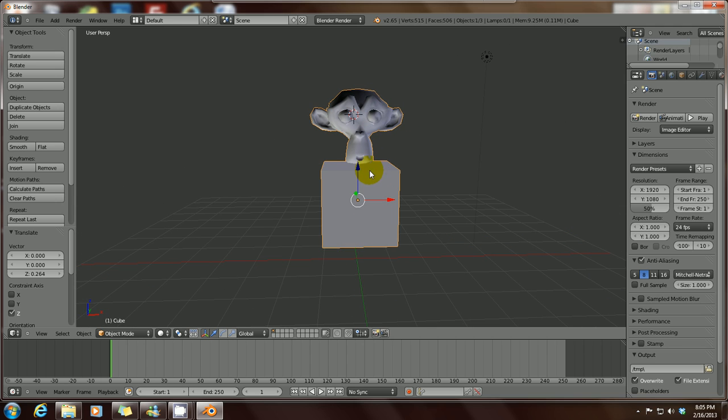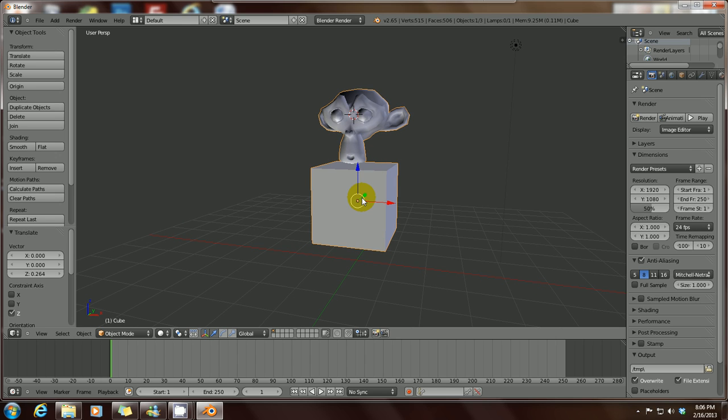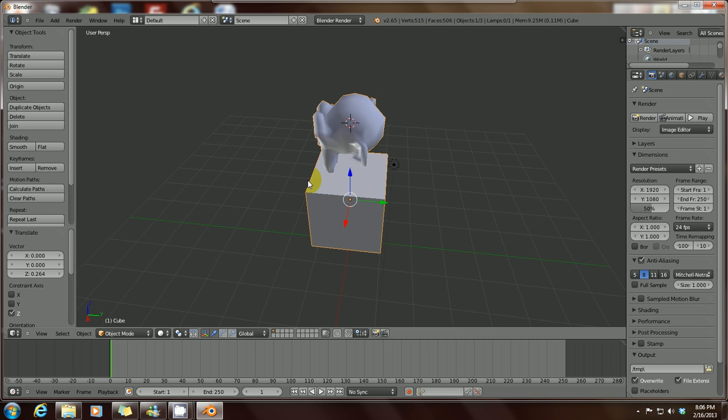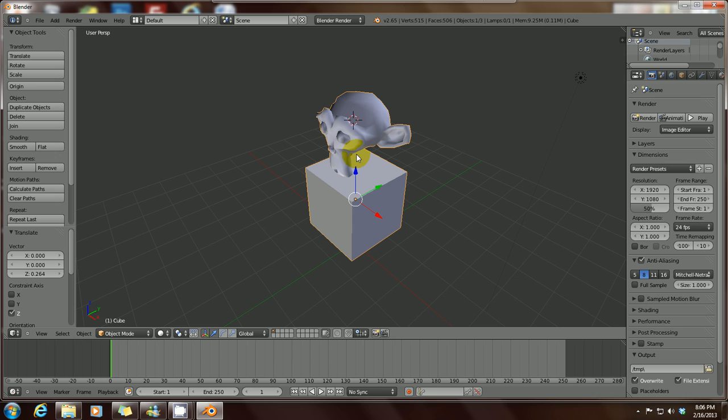If you want to undo that process, just press Ctrl+Z as many times as needed to undo the action. Press Ctrl+Z and you've undone it, so you've got your monkey and your cube separate again.